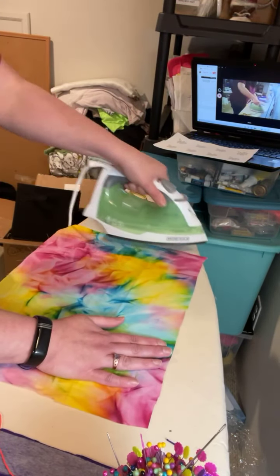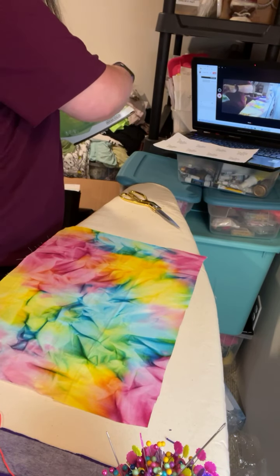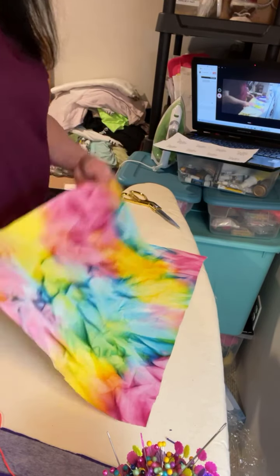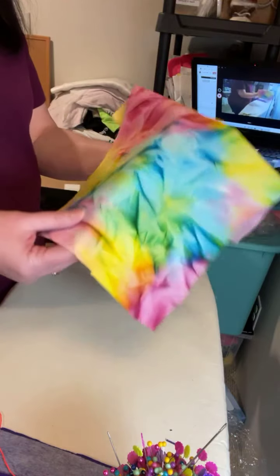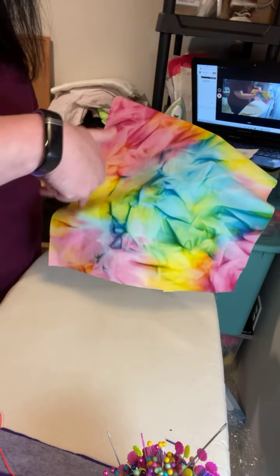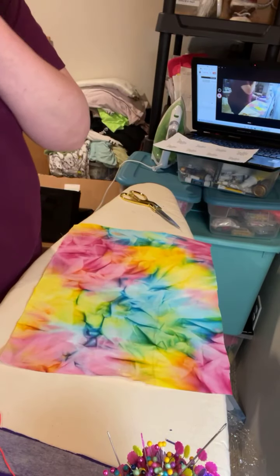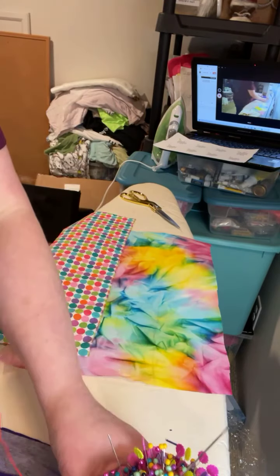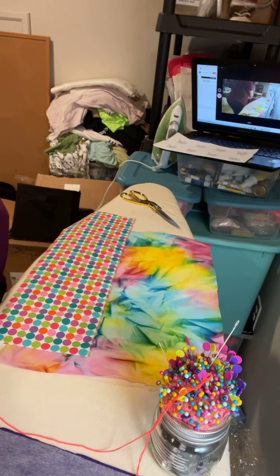This tie-dyed fabric will always look like it has wrinkles because that's how they tie-dyed it. Once something is stabilized, you see how it doesn't drape as flimsy — you know what I'm saying. So always double-check with a customer if they want their items stabilized or not. This is going to be the front.